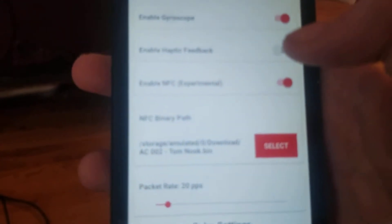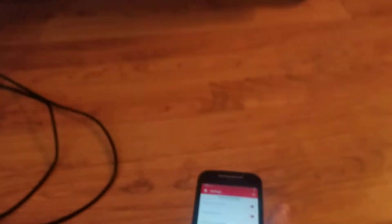Turn your Wi-Fi off, as recommended by me. Go into your Joy-Con Droid and set your Mac address. Then select your NFC. Unless you have a Samsung, you're going to need to install LineageOS Custom ROM.